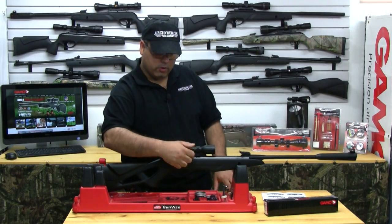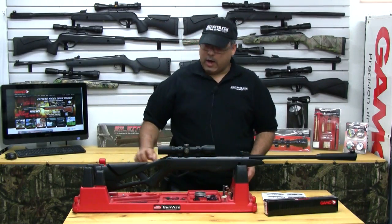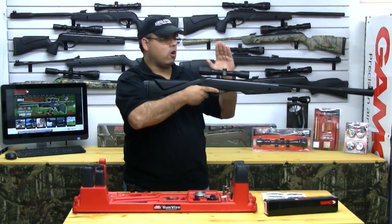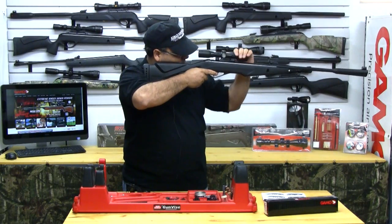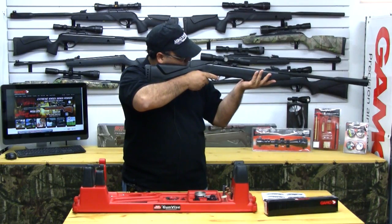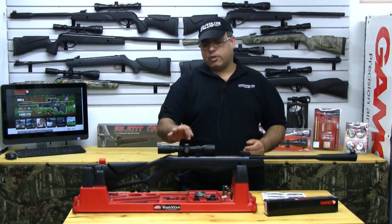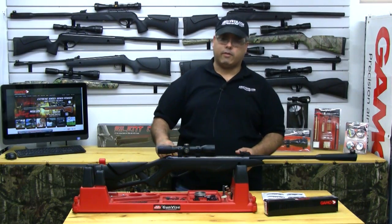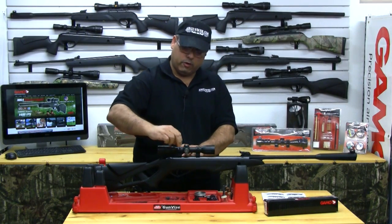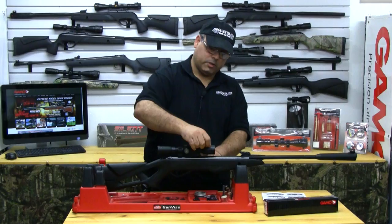We're going to go ahead and remove the turret caps because we're going to do some adjustment here in a minute. Now what you're going to do is take the gun, and while you're sighting through the gun, you're going to manipulate the scope to make those crosshairs as square as possible. Once you're happy that your scope is square and you're happy with the position, you can go ahead and snug down these top mounts. Now there is special tape inside these rings, so you don't have to over-tighten them. That tape will actually hold your scope still for you.